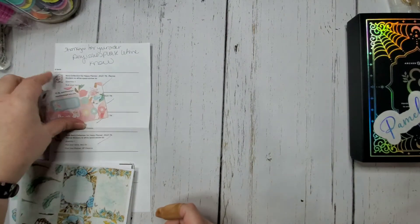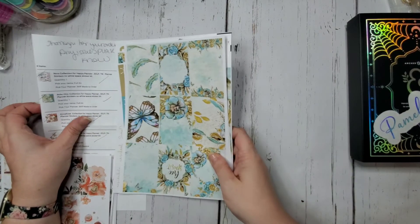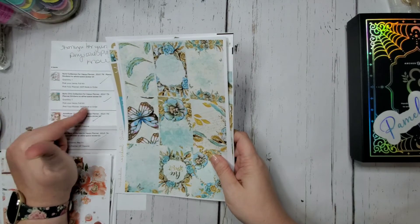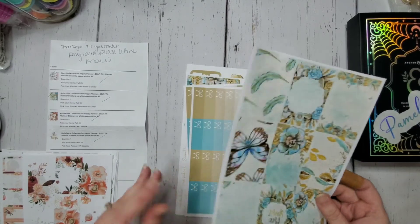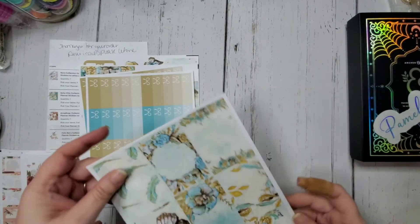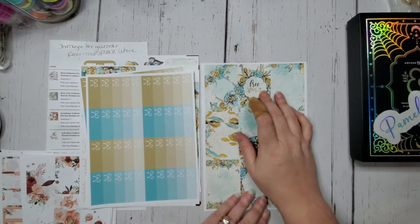There are squares, little flags — so decorative little flags — two more washi strips, decorative boxes, decorative florals, a really cute wreath, and two work-shift stickers. That's the mini kit, which is super cute and classic size. The next one is the Boho Chic Collection — this is the big Happy Planner, made-to-order, full kit. All her kits are no-white-space.